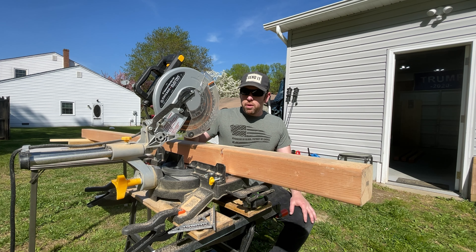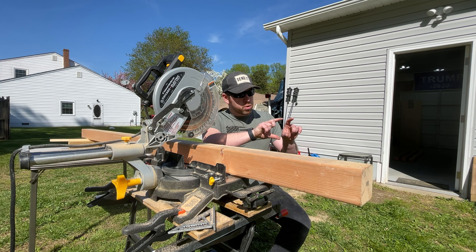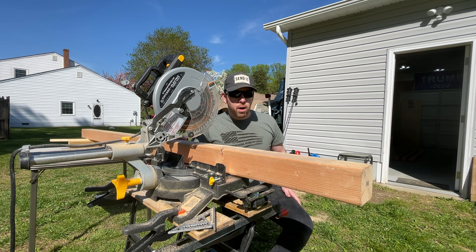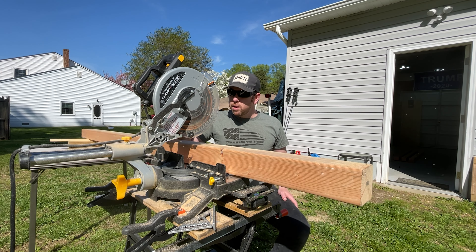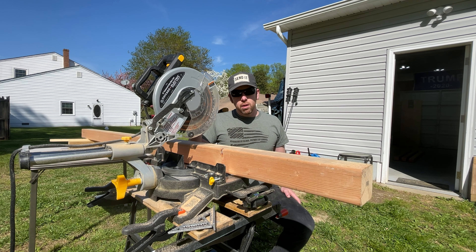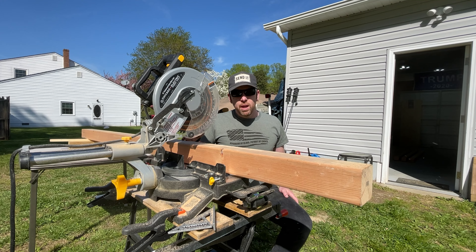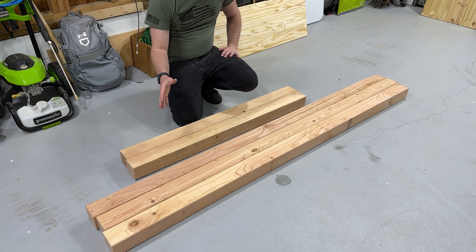Now for this last one, this is going to be for our legs — the ones that are going to run horizontal on the ground with the support beams sticking straight up from them. We only want 48 inches. These boards usually come just a hair longer than an eighth, so once I get the other 48 cut out I'll trim that off so they're nice 48-inch boards — two of these right in half.